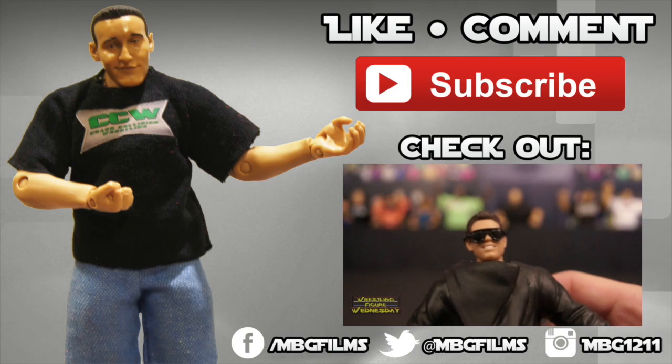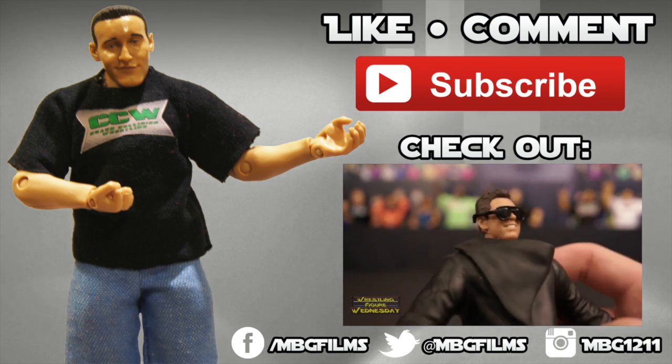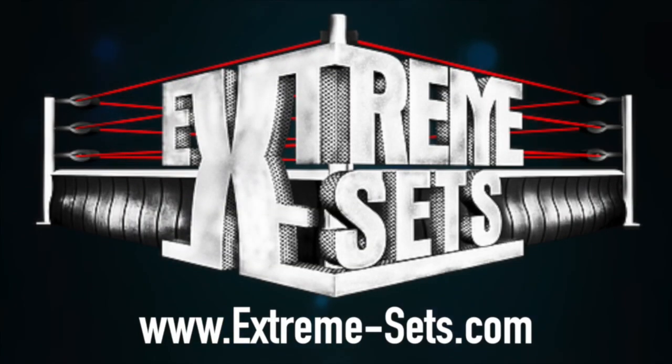Like this video? Be sure to like, comment, and subscribe for more, and check out my latest videos. For all your wrestling figure needs, check out ringsidecollectibles.com. Want to spice up your wrestling figure arena? Check out extremesense.com.